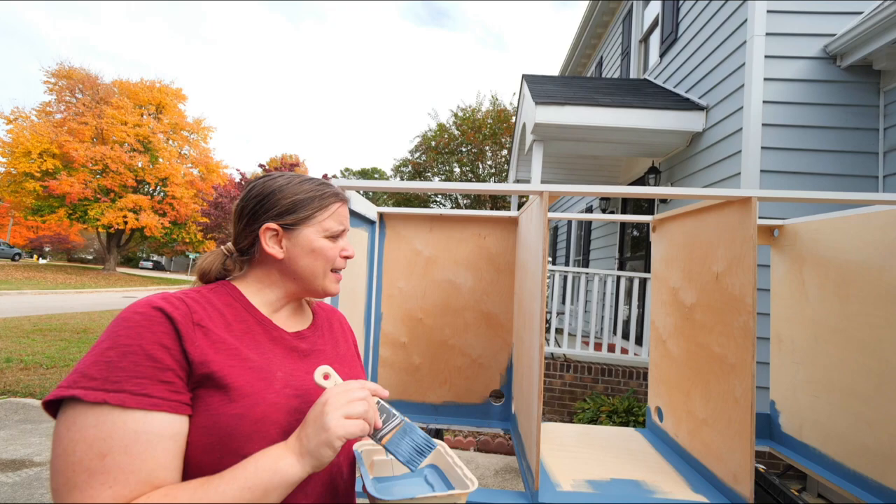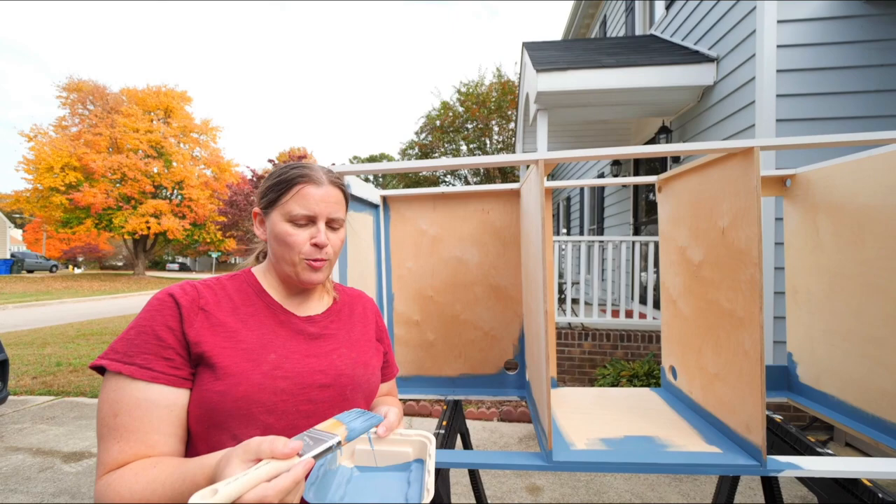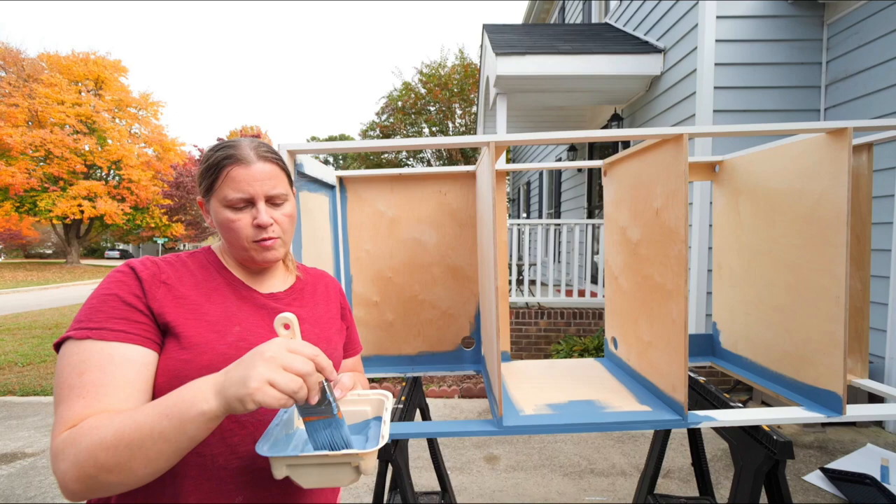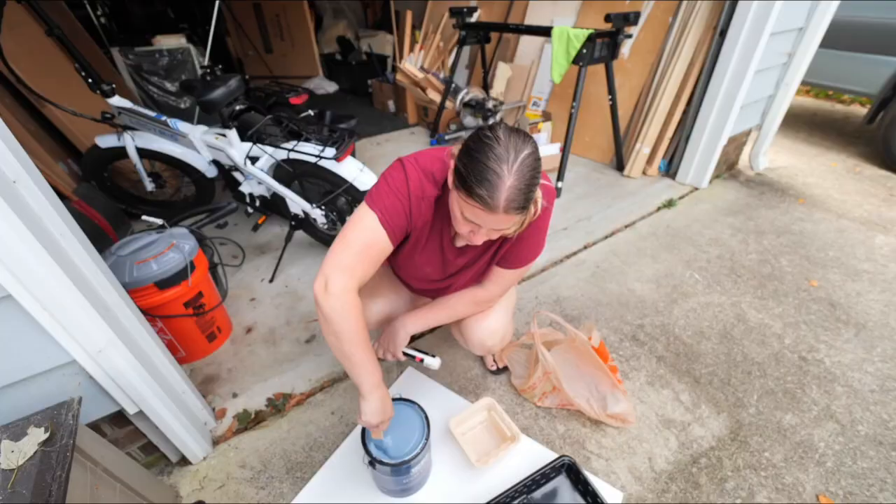We've got the basic structure of this thing put together, so we are going to paint it. We decided to go with a color called Blueprint — it's a nice blue, really similar to the van color, just a little bit brighter and not as gray as the van is. I think it's going to look really good.